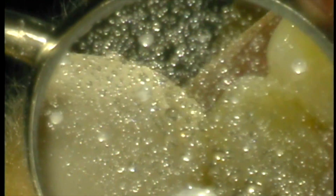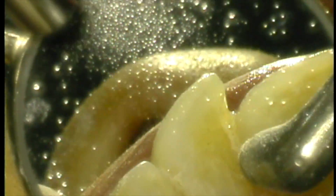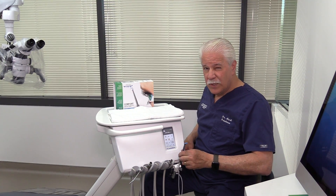For ergonomics, for quality of dentistry for your patient, for comfort, for reduced stress, you need to be able to see. And so this system is really well designed.